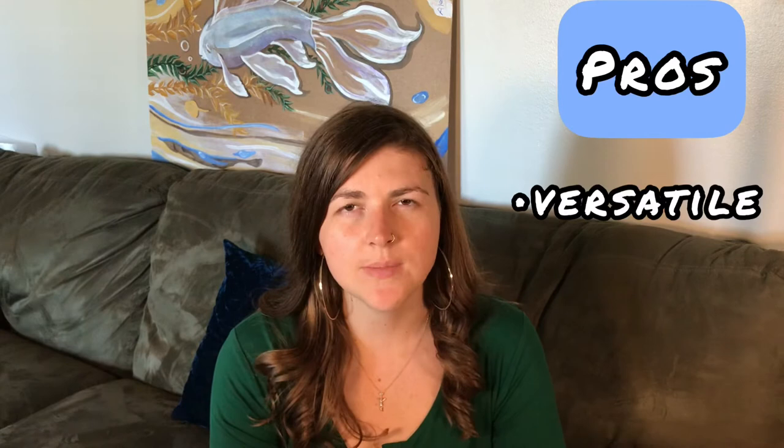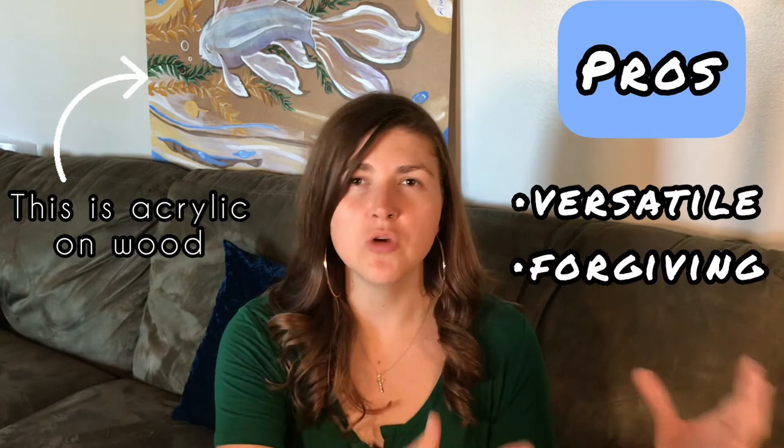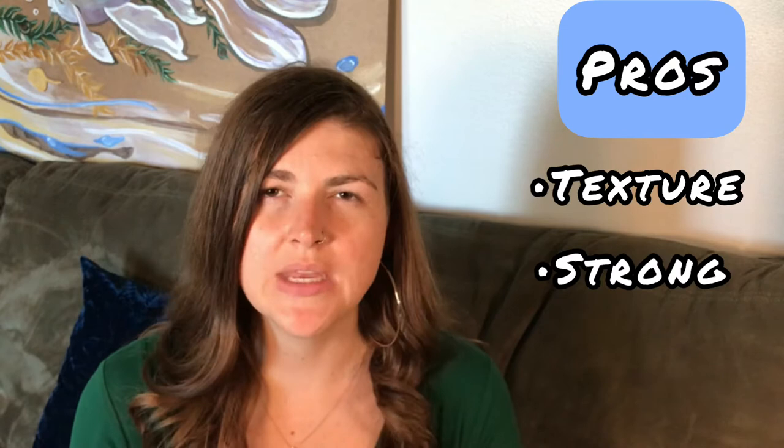Acrylic is such a versatile medium. You can paint on multiple different kinds of surfaces. It's also very forgiving — you can cover over your mistakes with just more paint after it dries. You can also use it to build up texture on your painting. It's also a strong kind of paint; it's not fragile and it holds up pretty well over time.